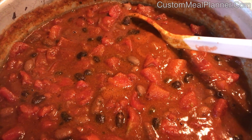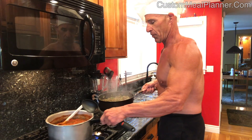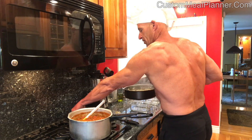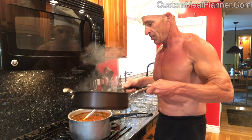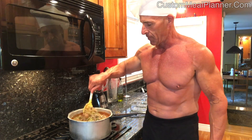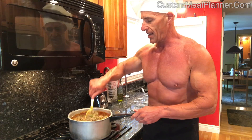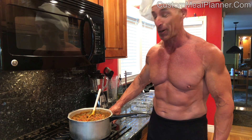We have our beef browned and our beans and tomatoes bubbling — it's time to mix them. We're going to move the tomatoes over to a burner that's easy to get to, turn off the other burner, and put the beef into the beans without spilling it all over the burners. Stir it up. At this point we just need to simmer it for about ten minutes to let the flavors blend, making sure to turn the heat down so we don't burn the tomatoes.